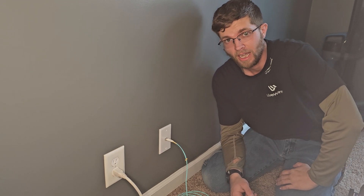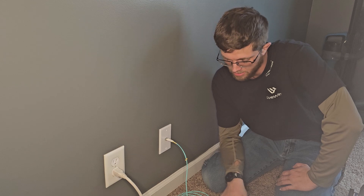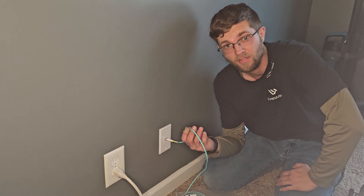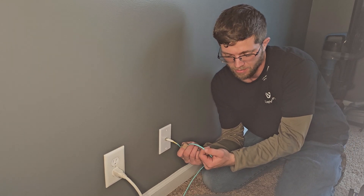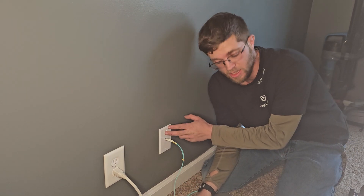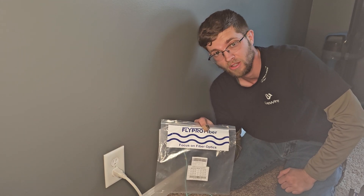Welcome back to Got Wire. I'm leaning down here so I can get my face in frame. Today I'm going to be replacing this fiber I ran in my crawl space — I damaged it running other wires. You can actually see the bare fiber, I'll show you later in the video. I'm going to take this faceplate off and run some of this Focus on Fiber Optic Cable that I bought.